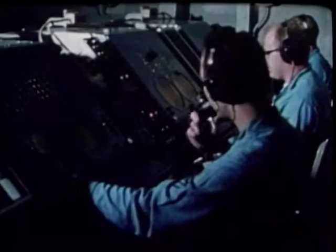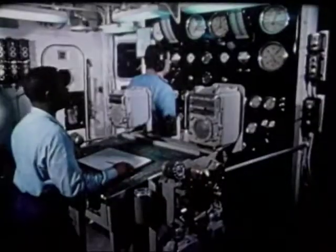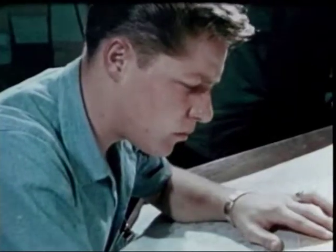They're sending back information on subsurface topography and temperature profiles, wind and sea conditions, currents, existing weather, and the long-range forecast.